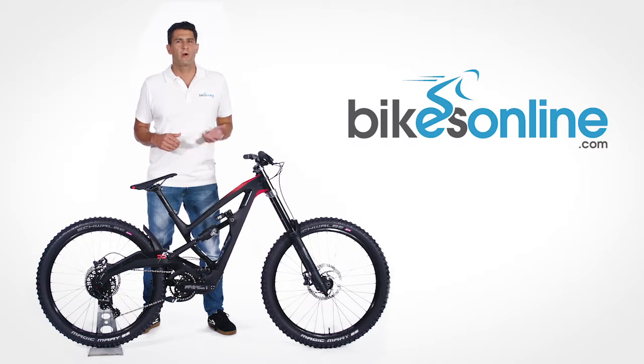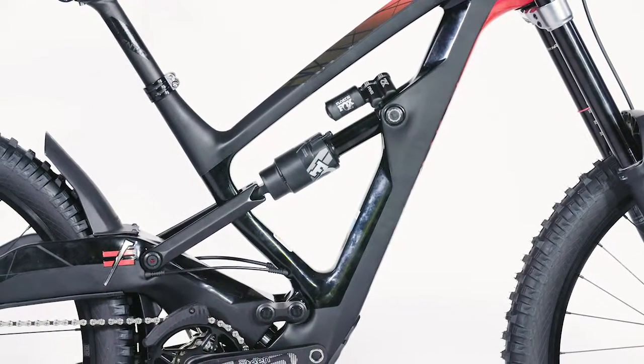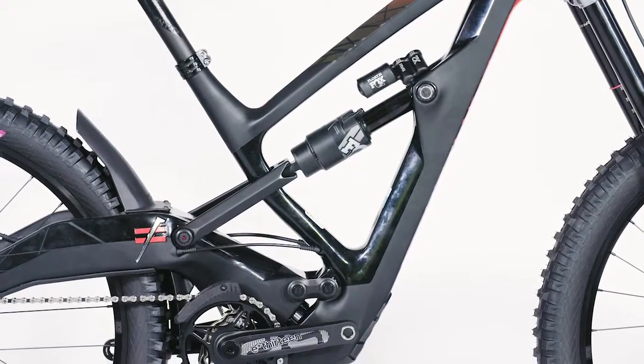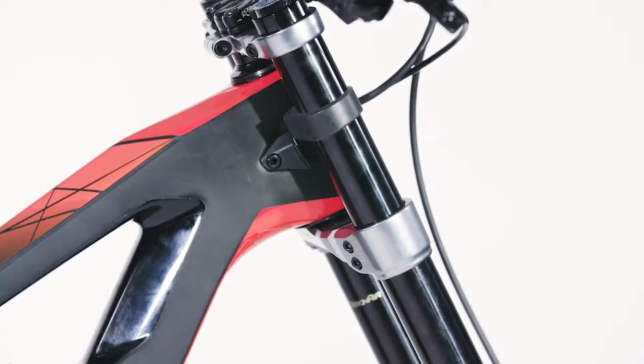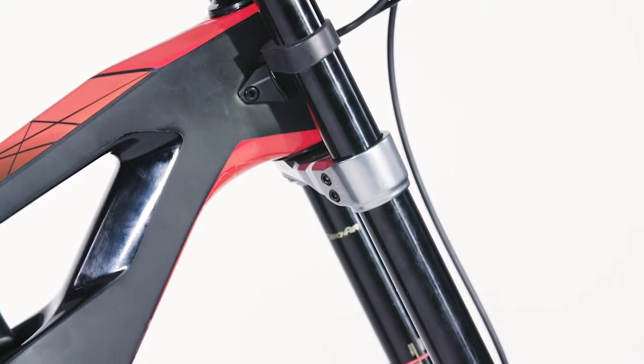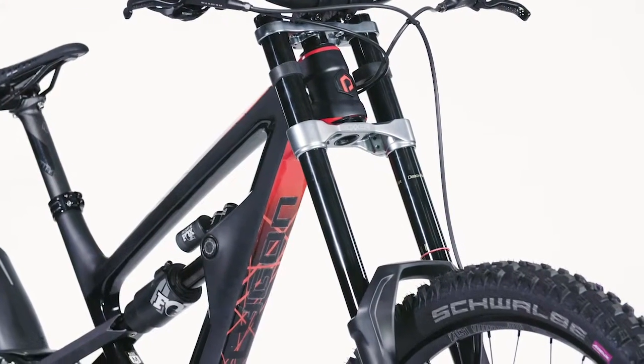Building upon the award-winning Square One EX with Nailed's React 2 Play suspension platform, Polygon have now released their new gravity bike, the Square One DH. This bike has been designed to not only be a racing machine with 8.5 inches of travel, but also with the versatility to ride like an all-mountain bike, given its unique integration with the React 2 Play suspension platform.